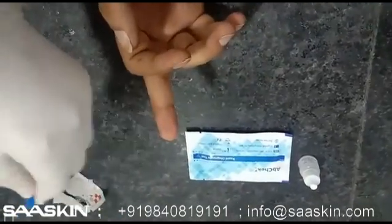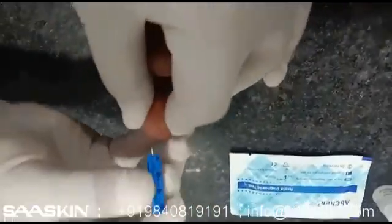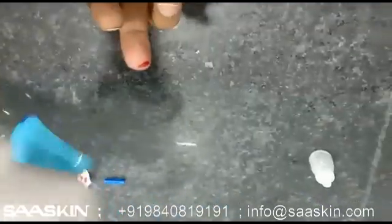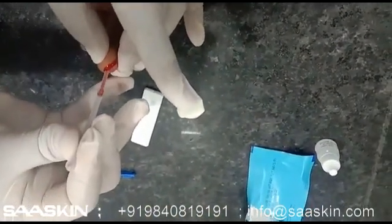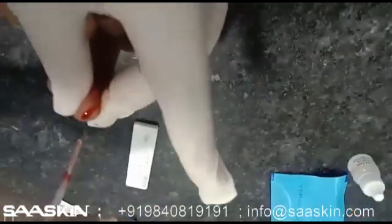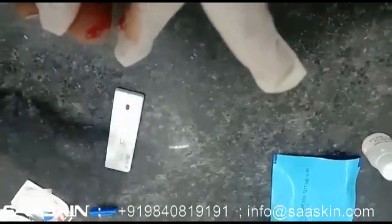Let it dry. With the help of the lancet, prick the finger. Take one drop of blood and dispense it on the sample well. Then add two drops of assay solution.